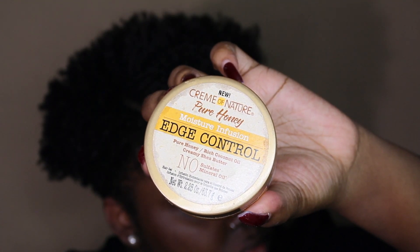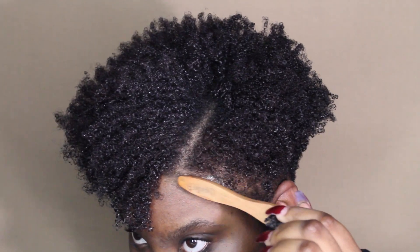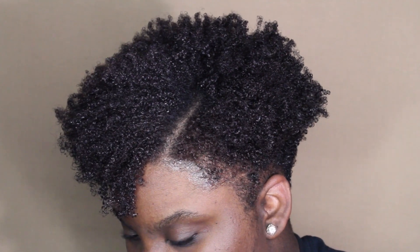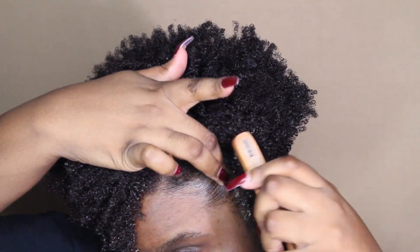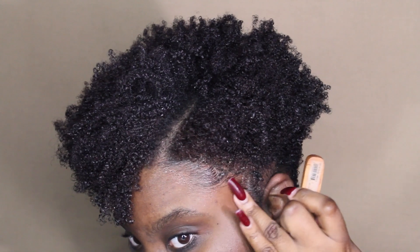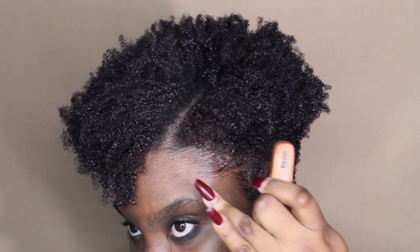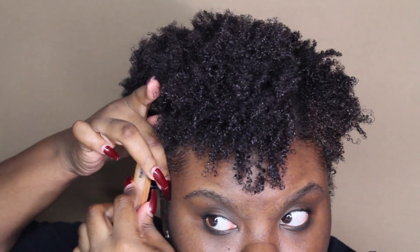Now I'm going to grab my Cream of Nature Pure Honey Edge Control — I love this edge control so much. I really love this entire line; I actually use the shampoo and conditioner from the Pure Honey collection by Cream of Nature to wash my hair as well. I'm just using a small edge brush to lay my edges a bit, and this is what it's looking like so far. I'll be sure to do that on both sides.